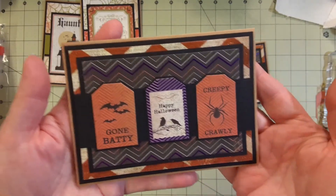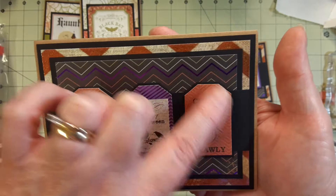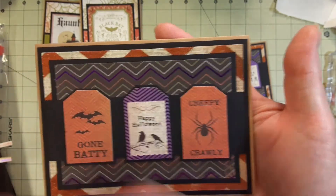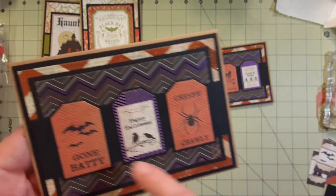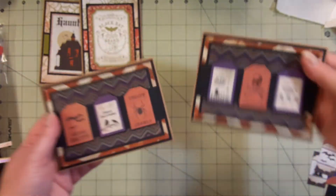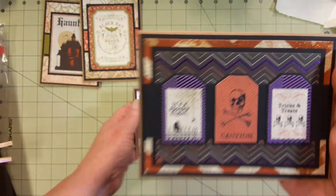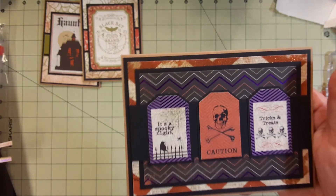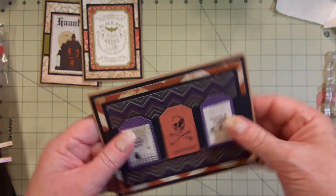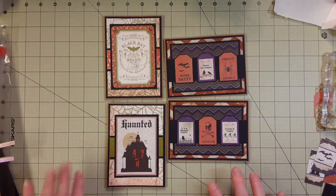That turned out kind of neat with lots of layers. I backed the little tags on some black cardstock so they wouldn't totally blend in with the background. I couldn't really put anything on the band — kind of like a belly band on the card — because it would be too busy. The other one is just the rest of the tags from that row; I glued them down on black cardstock and cut around them. They're not perfect but boy, with so many layers they're stiff as a board.